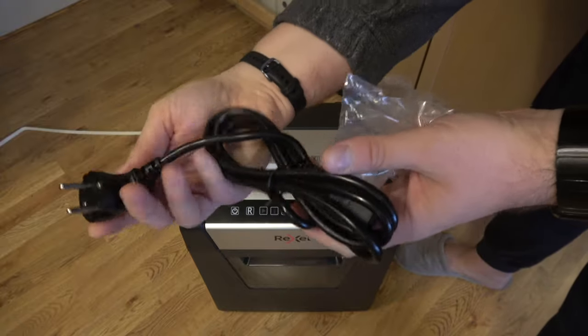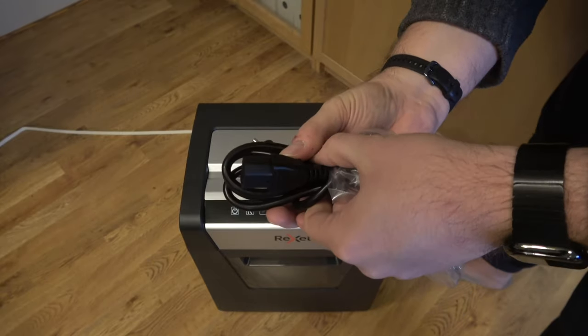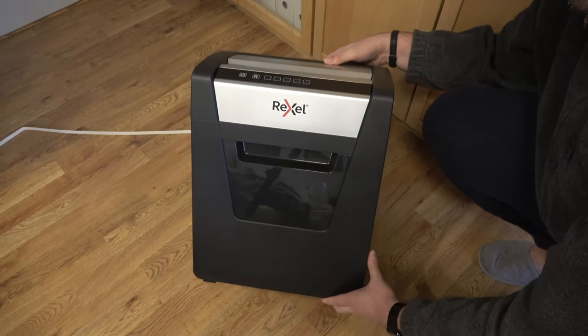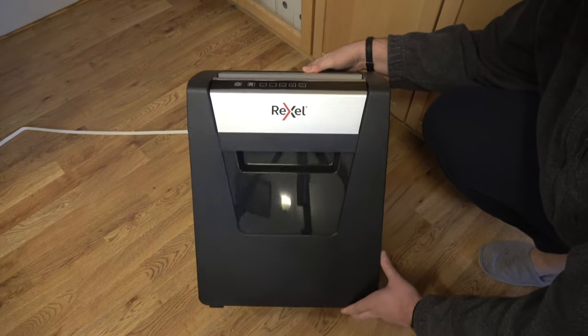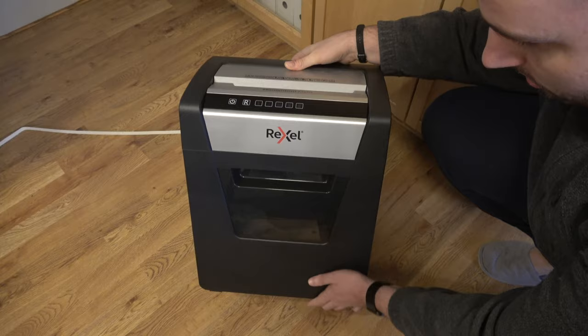Let's have a closer look at the cable — just a standard two-prong European cable, which is the standard computer cable. Nothing really interesting there.